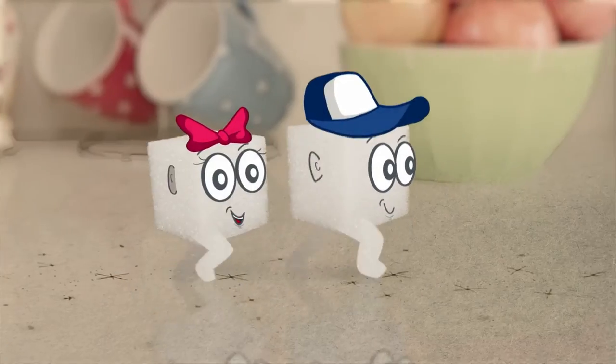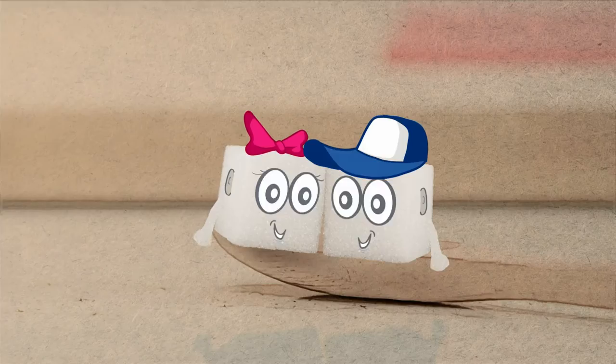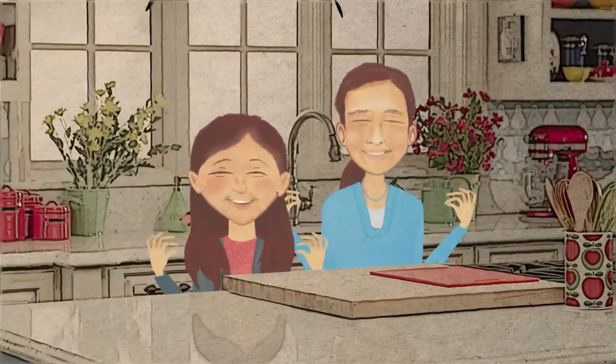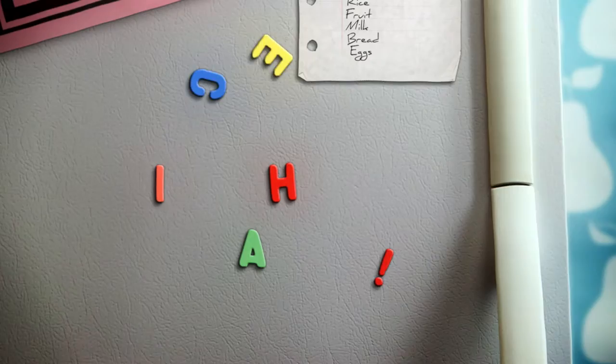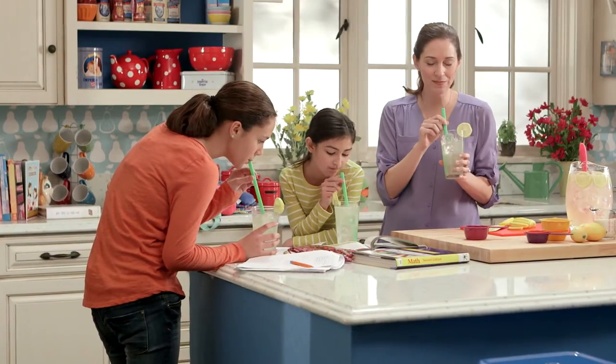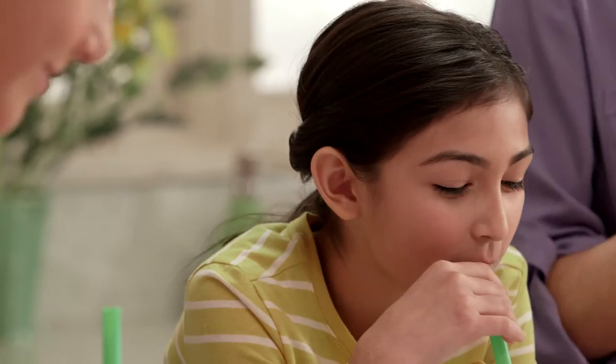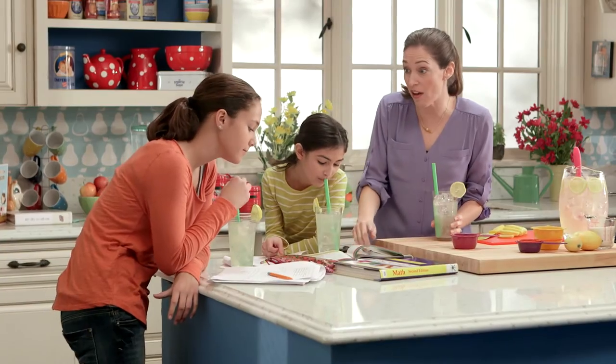I'm Cubie and I'm Cubette, welcome to our cooking club where kids learn to cook. Nothing beats fresh squeezed lemonade — so good! Okay, back to the books, ladies. You both have math homework.